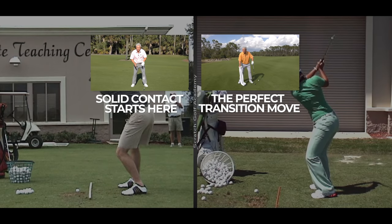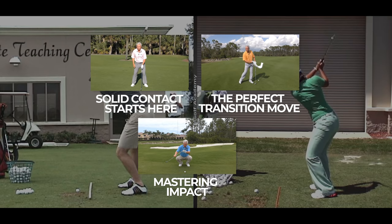A free offer for you — there's a link below this video to my three-part video series, Solid Strike Formula. Lots of content about becoming a good iron player. I hope you'll pick that up at the end of the video; it's free.